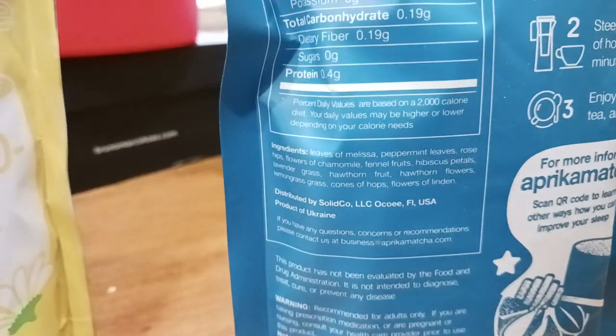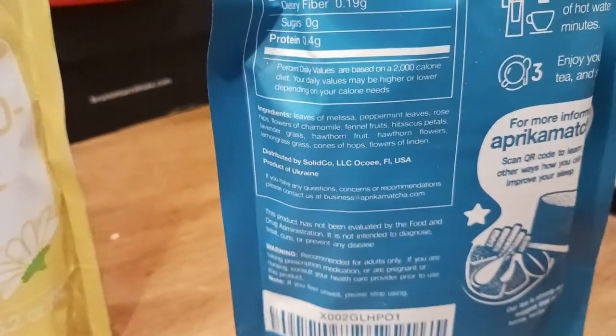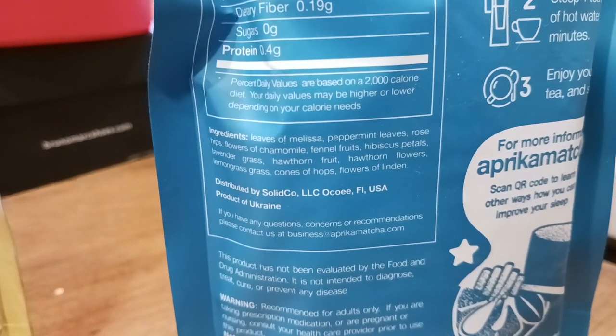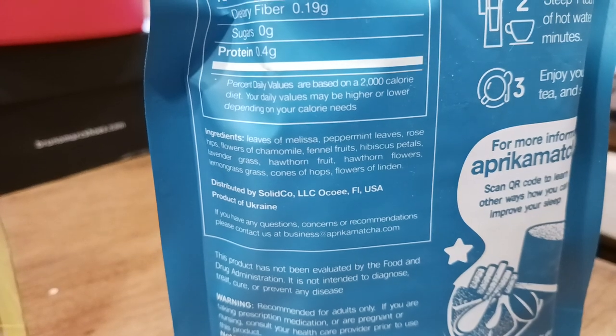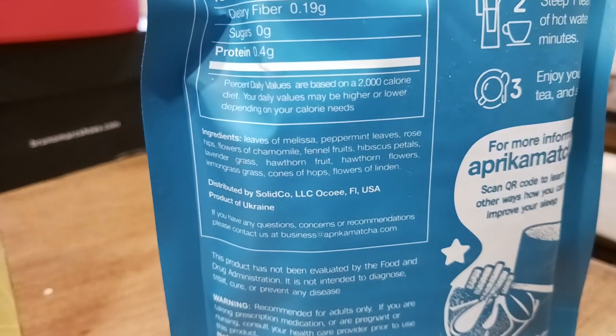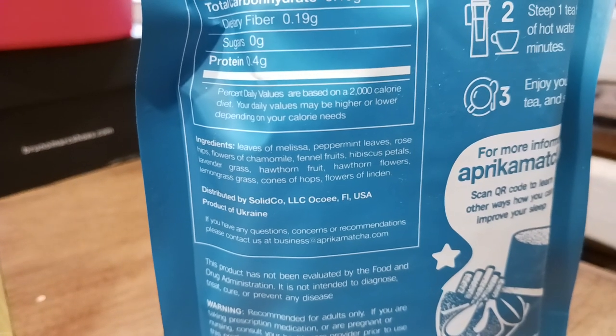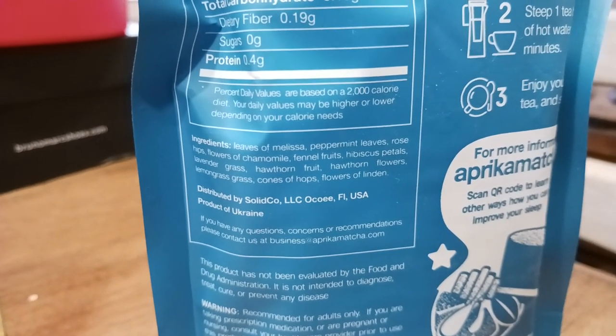What I do get off of this one when I smell this bag is you definitely are getting a lot of those flavors in there — that peppermint, you smell the rose, you smell a little bit of chamomile. And then everything else in there: Hawthorn fruit, Hawthorn flowers. Let's take your screenshots.